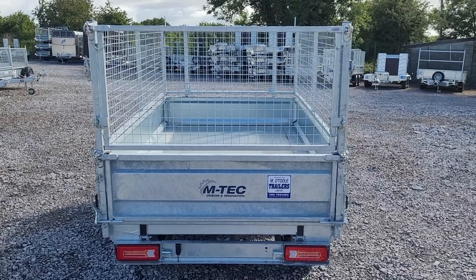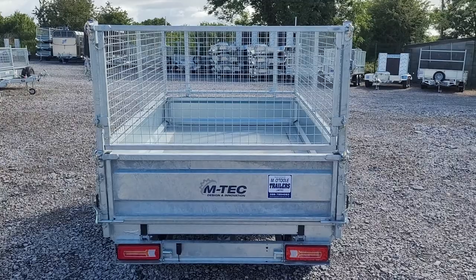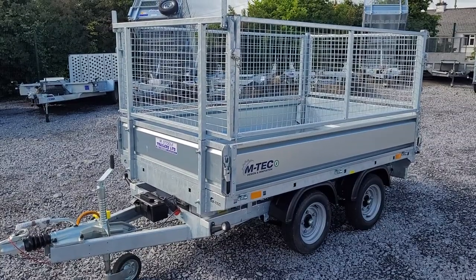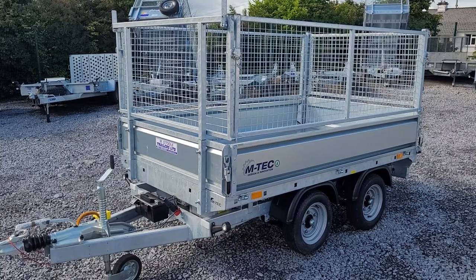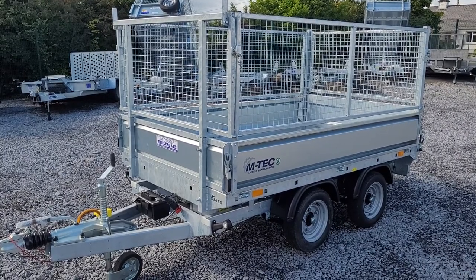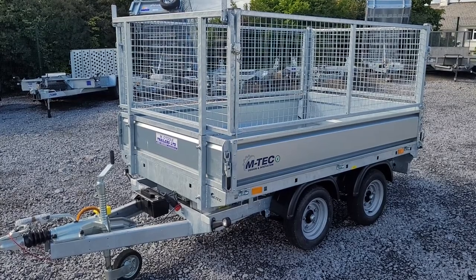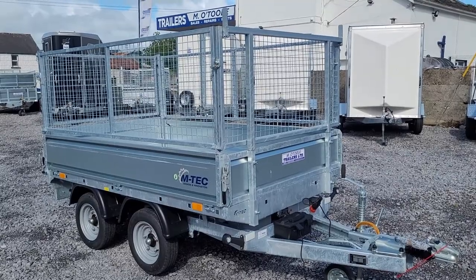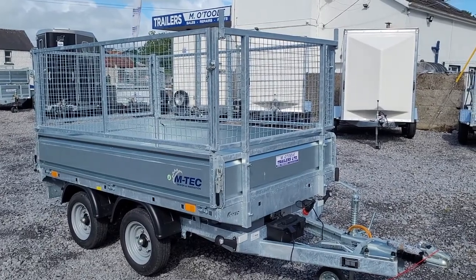It also has a dual action tailboard which can be opened top or bottom depending on the application. It also has the benefit of 5 stud axles which give better braking performance and keep the trailer a little bit lower to the ground, which is better for towing. The trailer also comes with its own onboard electric pack which is fully remote controlled.